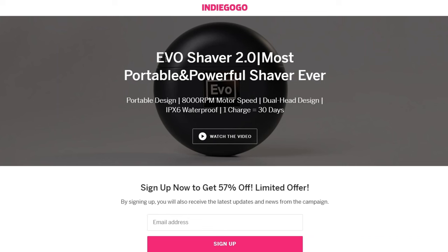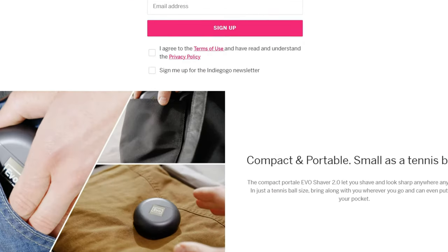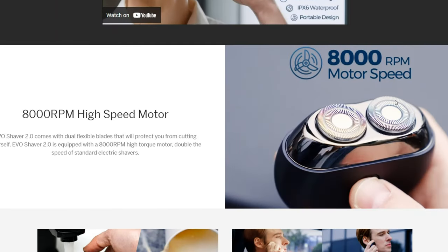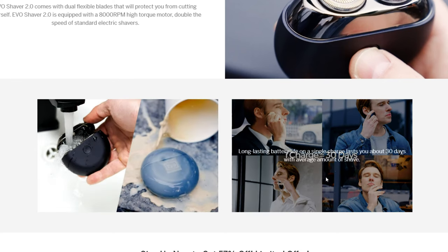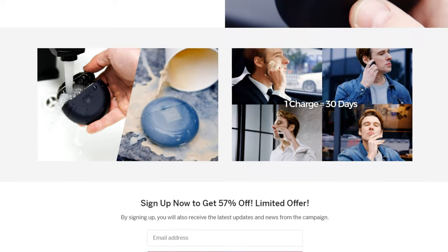To summarize this whole product: this is the most portable and powerful shaver ever - that's a very good title. It's a portable design. As you can see, it's a flat round shape. It has an 8000 RPM motor speed - that's incredibly fast. Dual head design, meaning you'll have two shaving heads. And then it has IPX6 waterproof, which is very good. A single charge will last up to 30 days, so that's really good and very promising indeed.